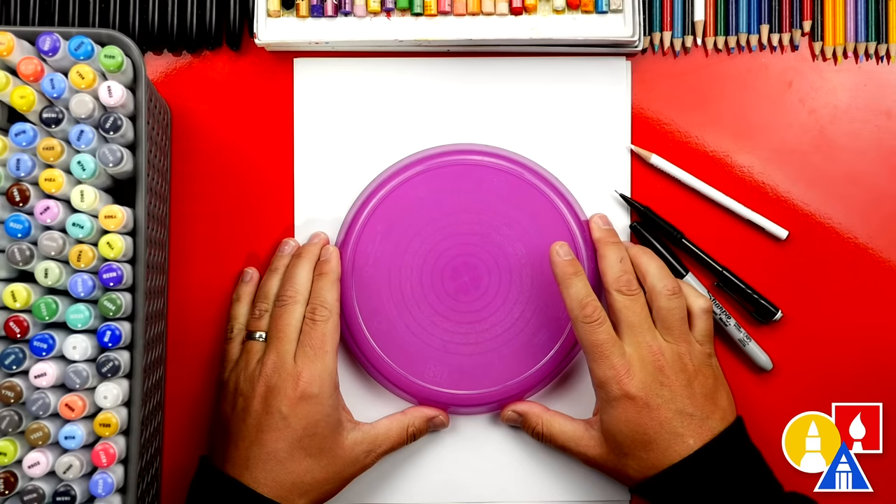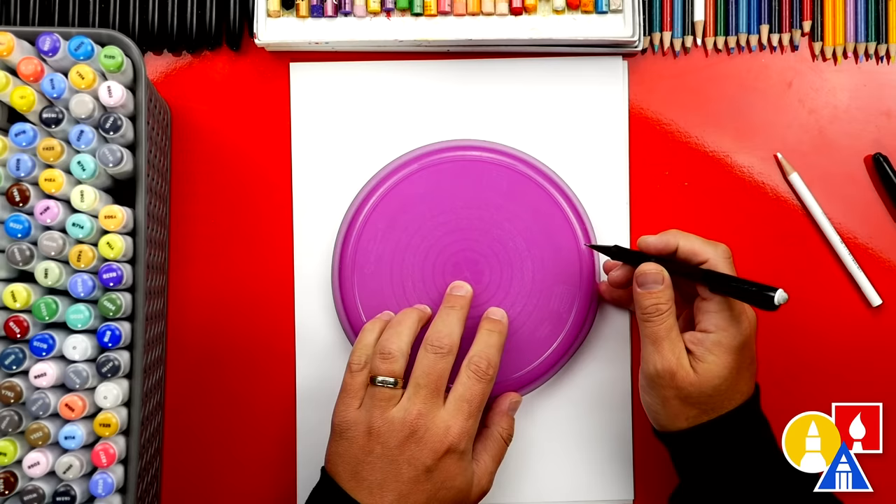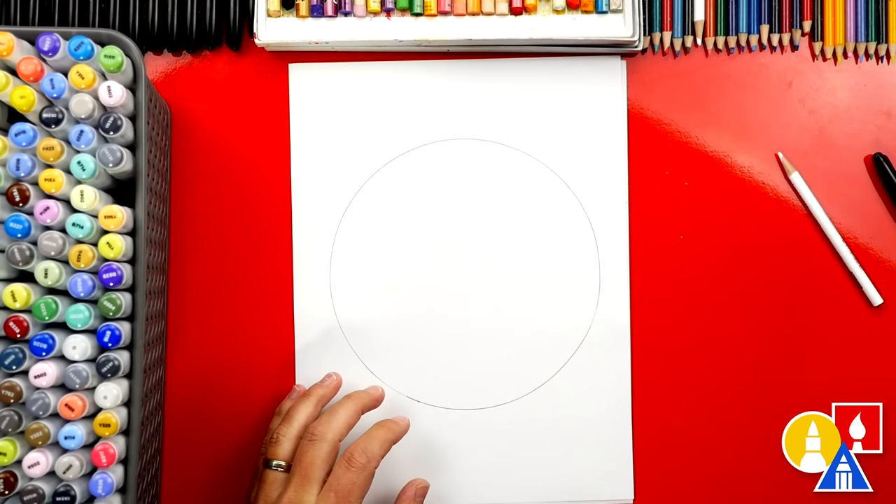Let's first use our template in the middle of our paper. I'm going to use my pencil to trace around it. I like using mechanical pencils so I don't have to worry about sharpening. I'm going to reach all the way around and trace around the plate with the pencil. Now we can put this off to the side — there's our perfect circle.